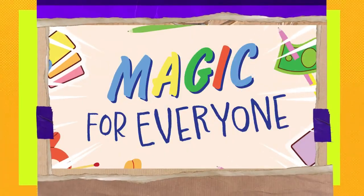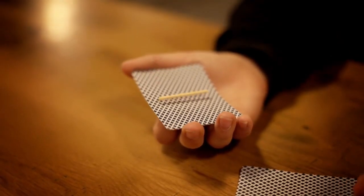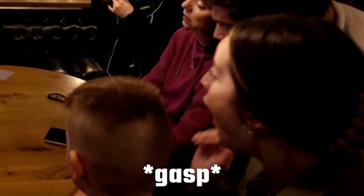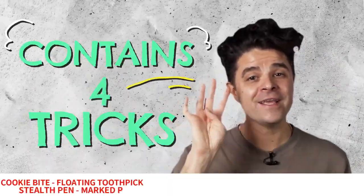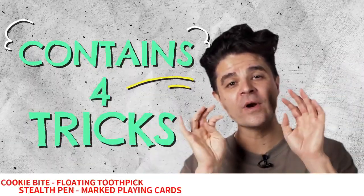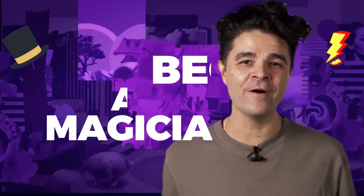Magic is for everyone, and this kit will teach you how to perform magic. It contains four easy-to-master tricks that will transform you into a magician no matter who you are.